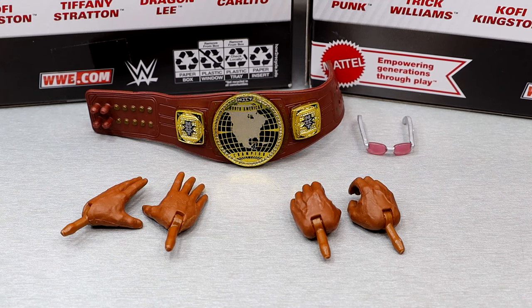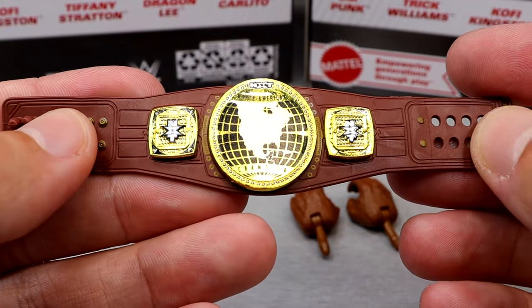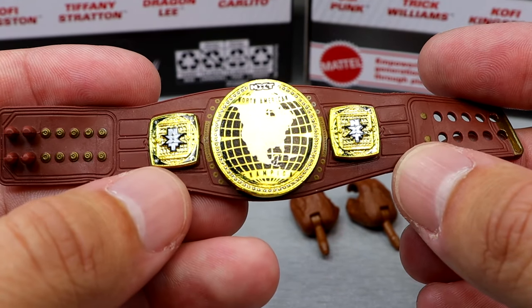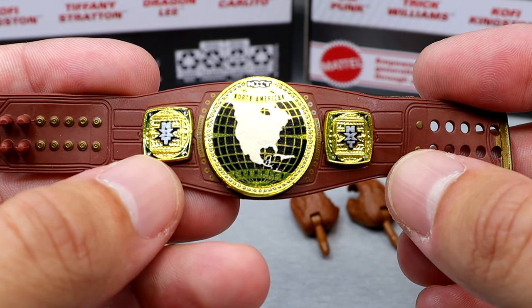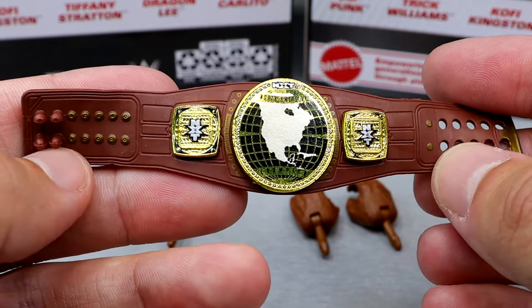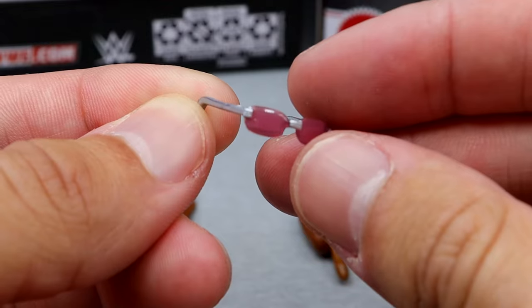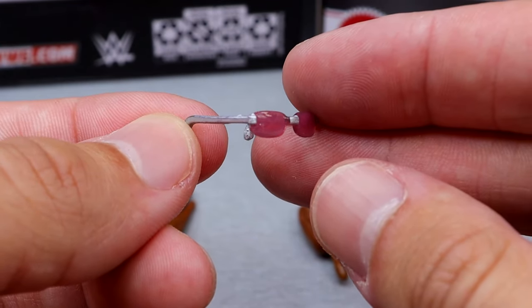For Trick Williams, we do get a championship and some other things. We do have the NXT North American Championship. One of my favorite championships in WWE — I just always loved this design. Ever since it was revealed, I think it's very unique. The wide strap, the brown color — it's a dope championship. I'm very glad to have another one of these in the collection, because you don't really get them that often.